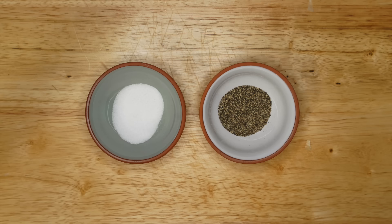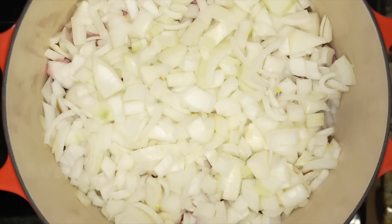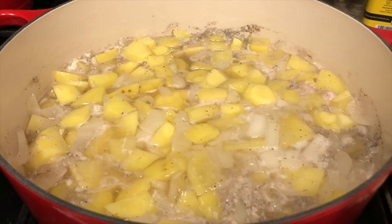Usually I would sear the meat before putting it in the pot, but this recipe is pretty specific about layering — so I'm not searing, and neither is Ciarán Hinds, my favorite Irish actor. Put a layer of potatoes on the bottom of a large stew pot, then a layer of mutton or lamb, then the bacon, then the onion, add salt and pepper, and finally another layer of potato. Pour in your water, set it over high heat, and once it's boiling turn down the heat and let it simmer for 90 minutes.